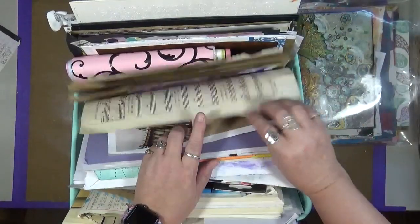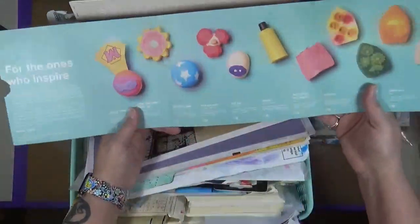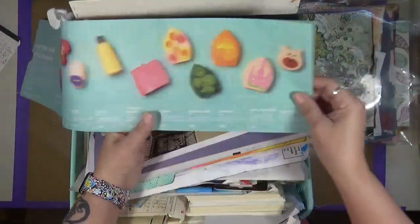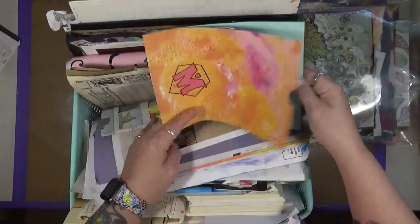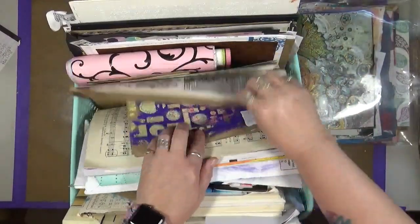More comics. This is actually junk mail - this is from Lush. It's junk mail and I thought, how cute are these? So eventually I'll cut these out and use them on something - who knows what. I might be looking for the right piece. Some more painted paper, another book cover.